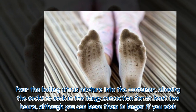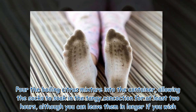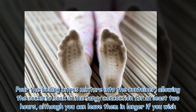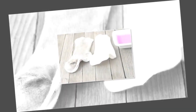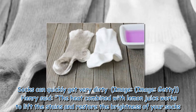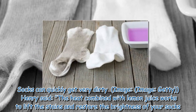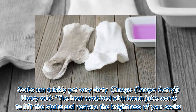Pour the boiling citrus mixture into the container, allowing the socks to soak in the tangy concoction for at least two hours, although you can leave them in longer if you wish. Socks can quickly get very dirty, Henry said. The heat combined with lemon juice works to lift the stains and restore the brightness of your socks.